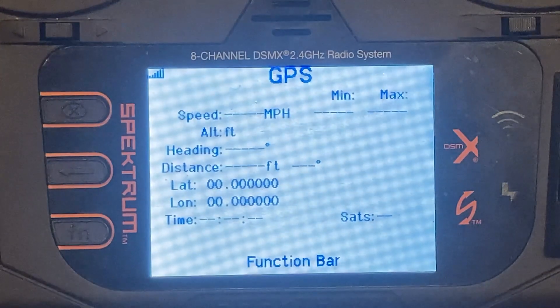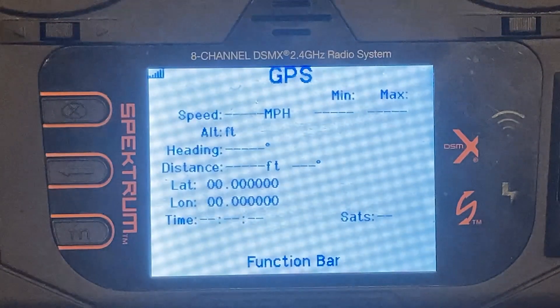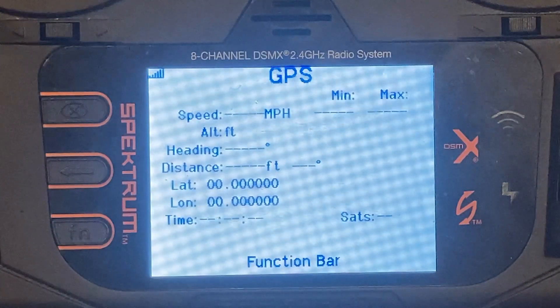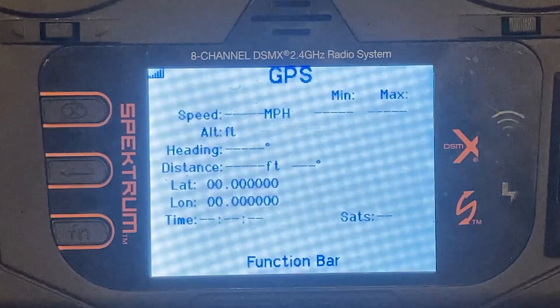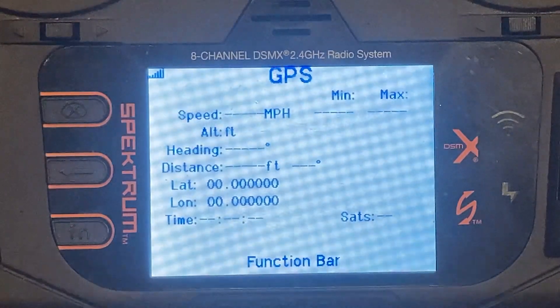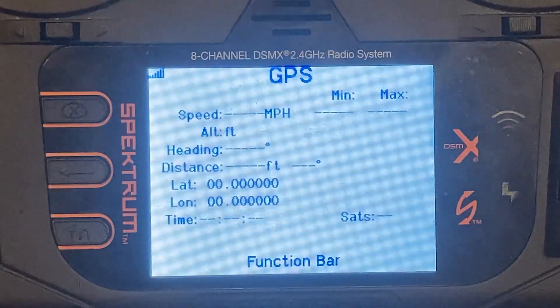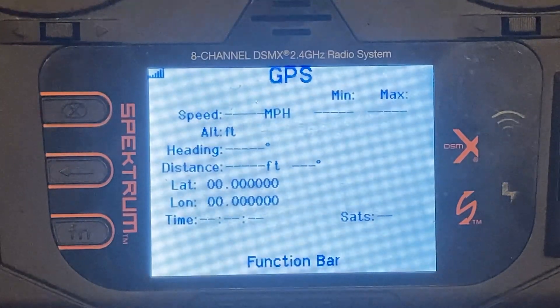The way you get AGL altitude is to power up the airplane first and let it acquire GPS. The system will tell you 'GPS acquired,' and then it knows how high it started out and will report AGL altitude. If you power up the transmitter first and then the airplane, it's going to report GPS altitude. I much prefer AGL for these kinds of flights — it doesn't tell me anything about terrain clearance if I'm looking at GPS altitude unless I know where I started and do some math.